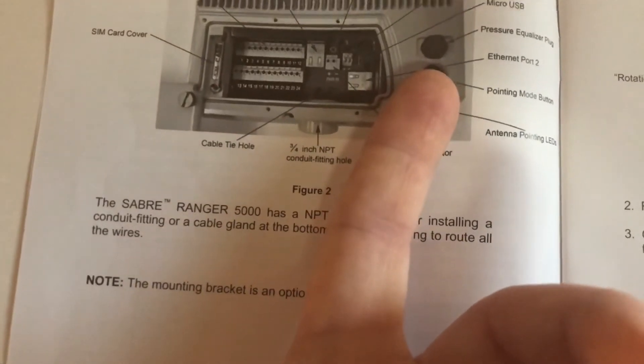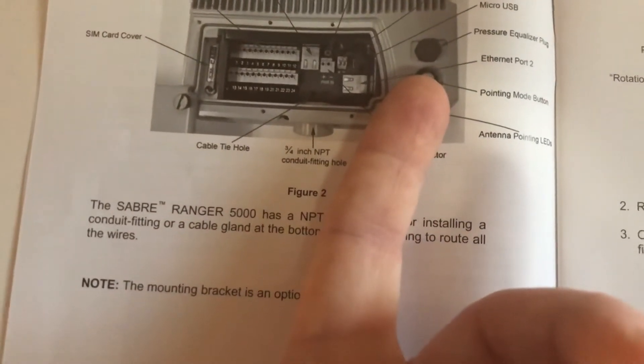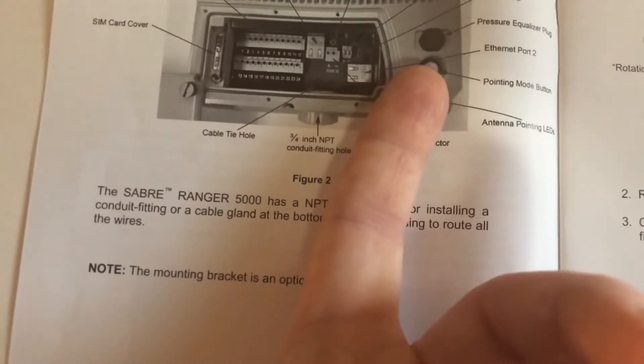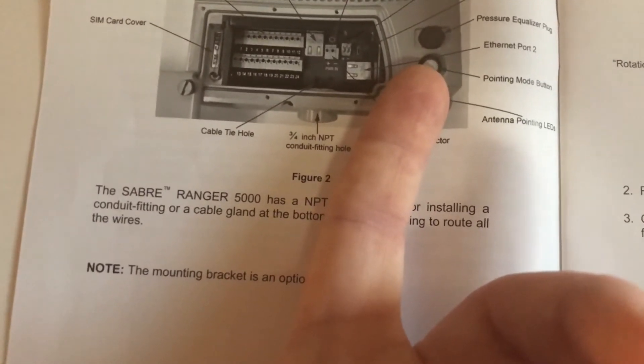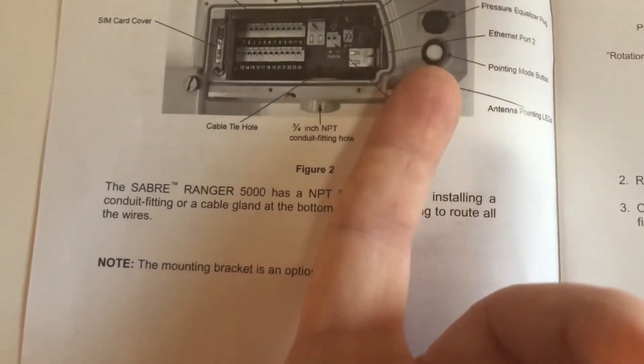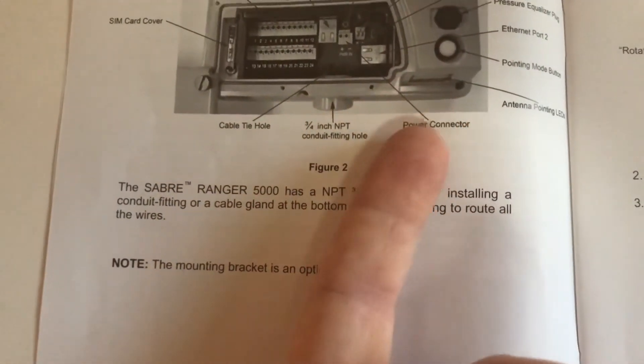This little thing up here is actually a pressure switch, kind of like what Pelican cases have. So if you're at high elevation and such, you want to make sure everything inside stays nice and pressurized.